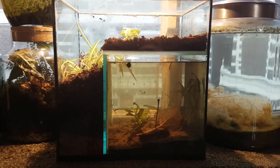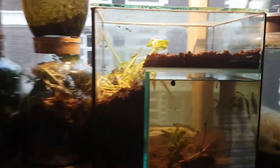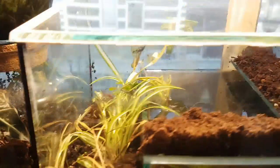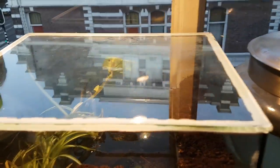A month ago I made a paludarium. Now it's time for an update. By now the paludarium has been sealed airtight, but before I did that there were still a few things I wanted to do.